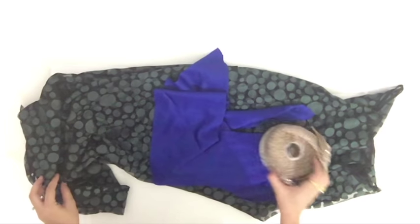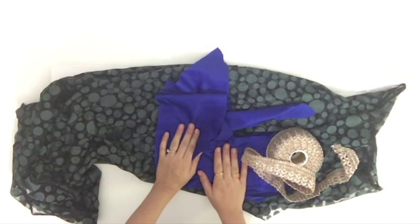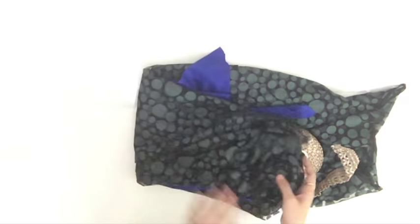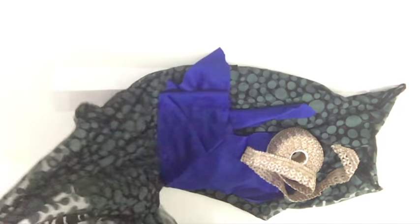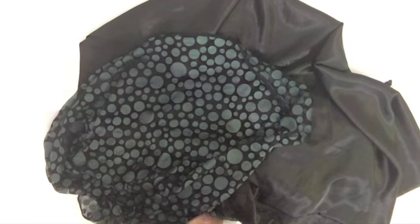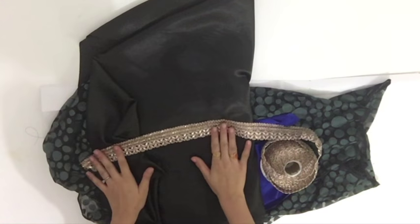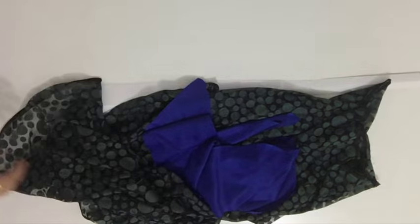Hello everyone, welcome to Fashion for You. Today in this video I am going to show you a two-piece anarkali. In this anarkali there is a bodice part and there are kalis. For the kalis I've got this net fabric — it's black color and see-through — so I'm going to attach a black color lining. I've also got lace which I'm going to attach on the neck and on the border.